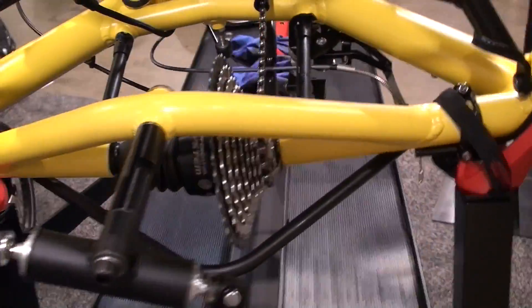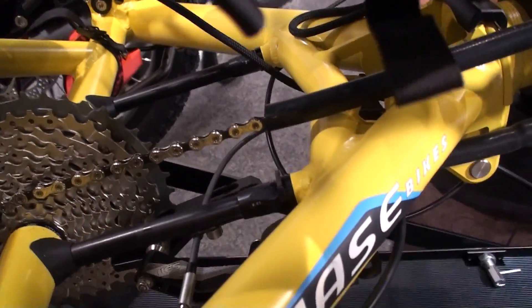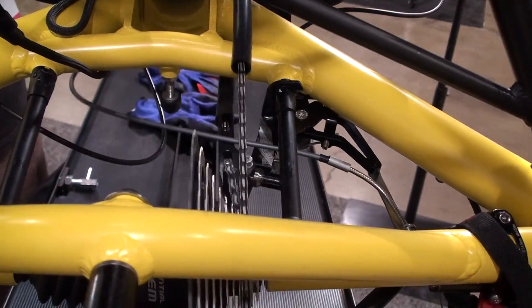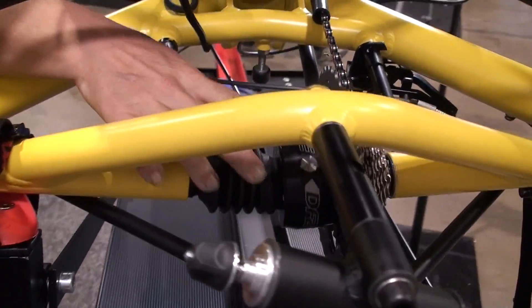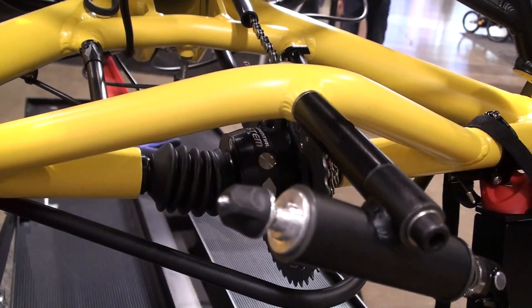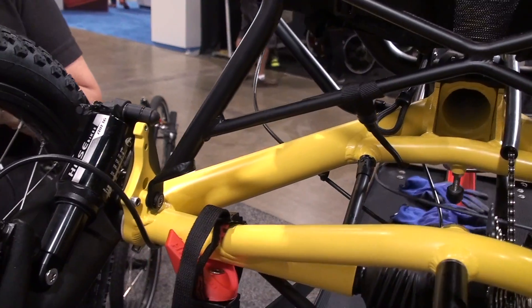This is an off-road trike with a derailleur that has been specially developed. Often on trikes, you have the problem that people shift while standing and just shift, then pedal backwards and the derailleur is gone. With this derailleur, you can shift, pedal backwards, and the derailleur does not break. Then you go forward, and back here you can see the differential. We recommend every electric trike to have a differential so that you can drive both wheels and actually go up steep slopes with it. That should be mandatory.